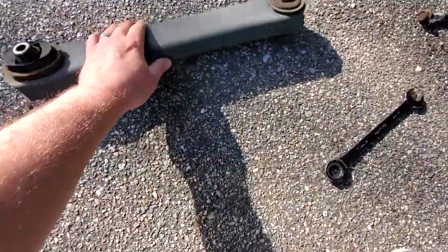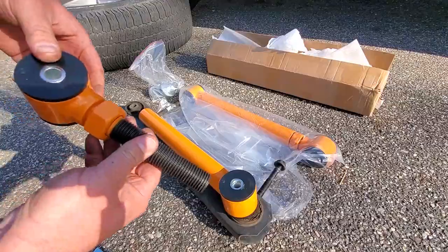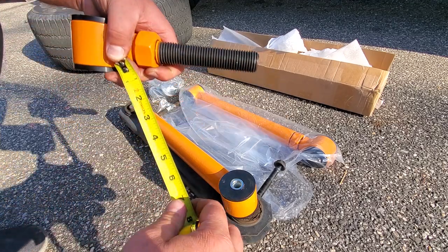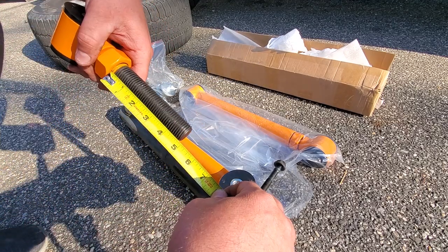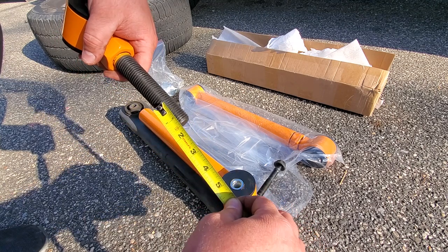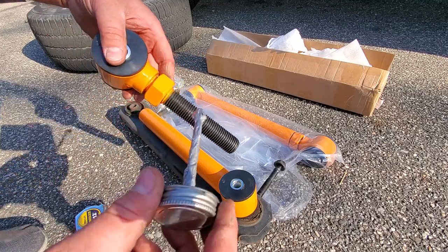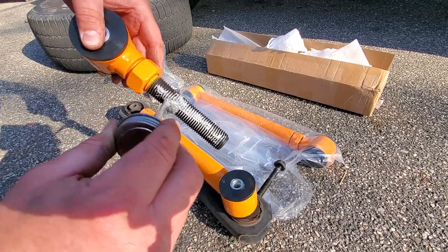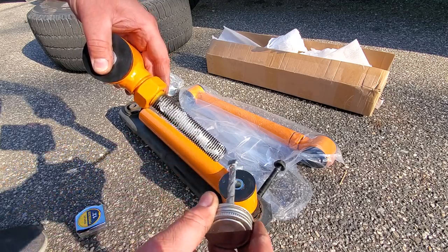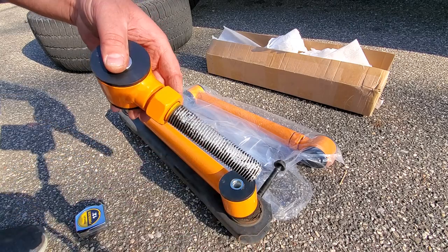Holy smokes. All right, push this thing back in, going to want to measure it up and get the new one in. I unthreaded this completely to see how long it was — we got about five inches of adjustability, though I wouldn't throw it all the way to the end, so maybe three and a half. I'm going to put some good old anti-seize on this because we're in the northeast and I don't want this rusting up on me. I'll give it a nice healthy coat and thread this back in.